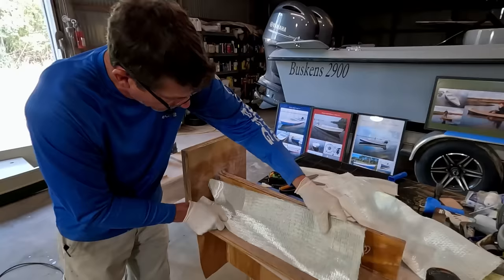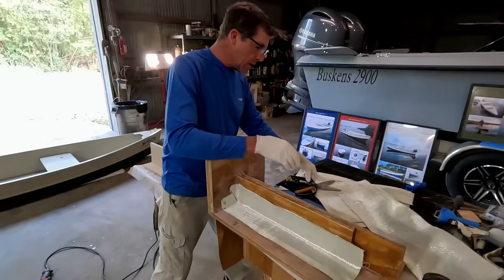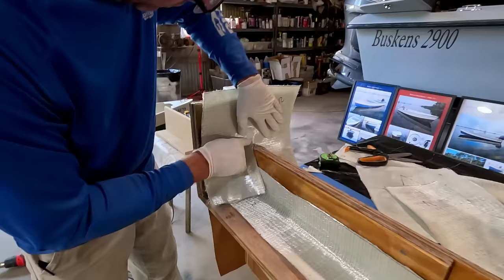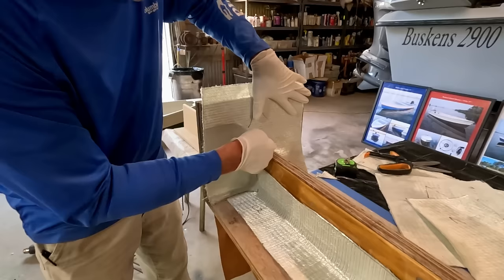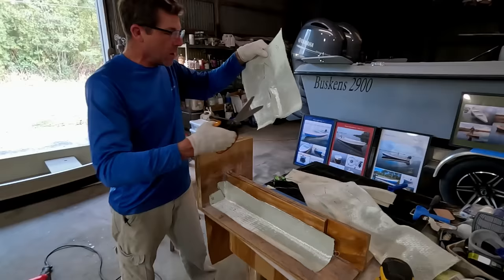What we'll be doing now is adding subsequent layers over the stringer. We're going to take a little bit more out of that dart or pleat — it really helps for you guys to get a visual beforehand. This is what we call a dry fit.